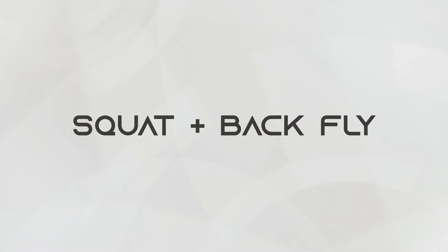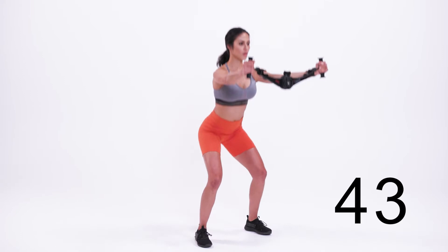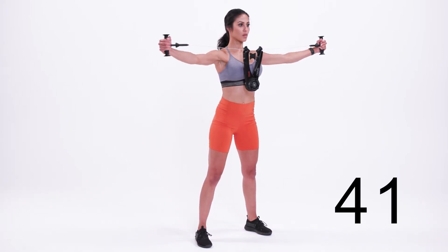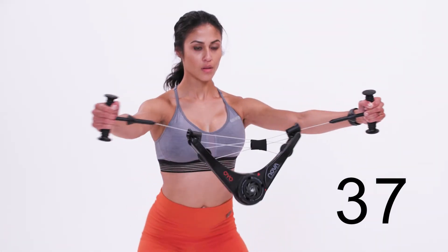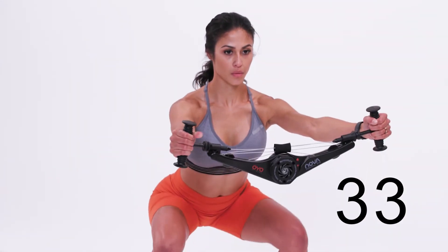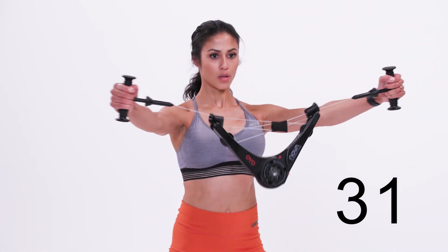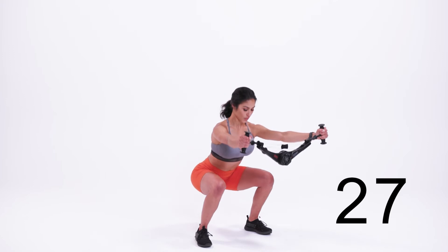This is the squat with backfly. Begin by holding the Nova Gym with your arms outstretched. Squat down, drop your hips down and back as you lower, keeping your lower back flat. Then press through your heels to return to a standing position. As you stand up, pull your arms straight out and back to your sides, drawing the Nova Gym to your chest and squeezing your shoulder blades behind you.